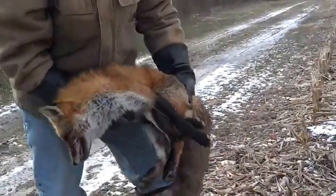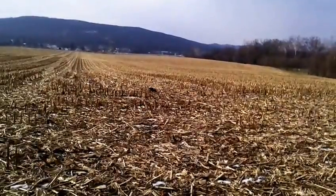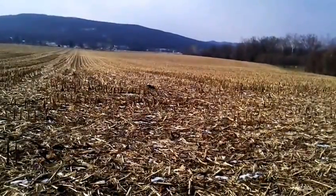I got mud in my eye from setting a trap back here. Me and my daughter were very excited because we caught our most favorite kind of catch — I'll show you in just a second. This is my lovely daughter Kara, my trapping partner. Kara, tell us what's in the trap. A skunk!